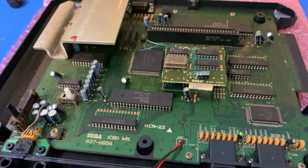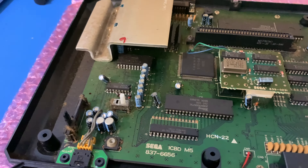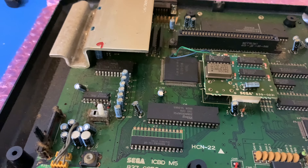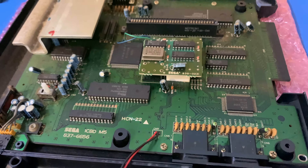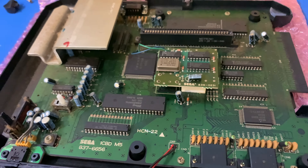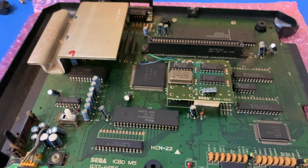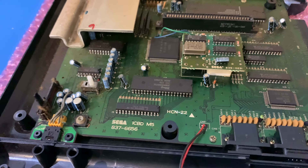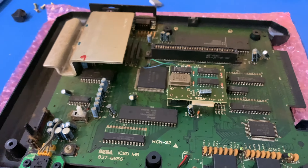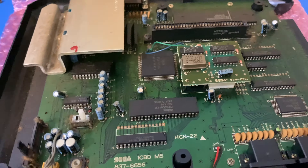There's a fair amount of empty PCB, which I guess is the equivalent of SEGA saying they could have made it smaller but they didn't want to. Good on them — it's not the size of a VCR, so what's the point? Anyway, good looking machine, I say.